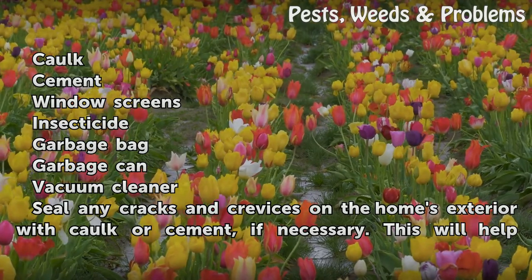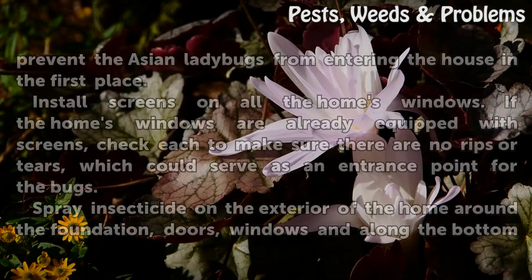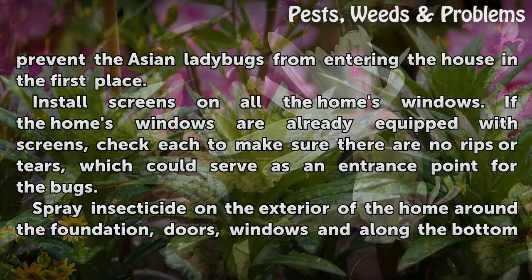Seal any cracks and crevices on the home's exterior with caulk or cement, if necessary. This will help prevent the Asian ladybugs from entering the house in the first place. Install screens on all the home's windows. If the home's windows are already equipped with screens, check each to make sure there are no rips or tears, which could serve as an entrance point for the bugs.